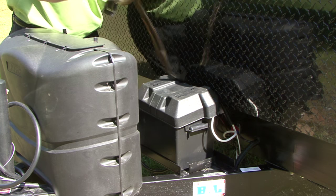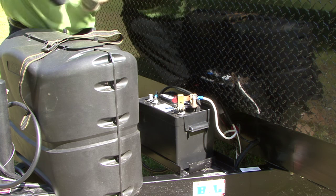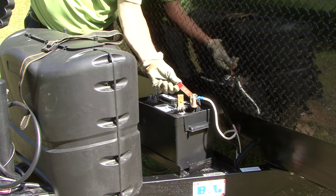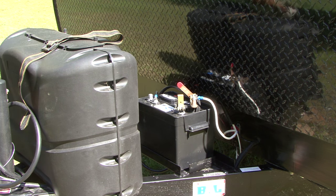Now when you are not using the RV or it is in storage for periods of time, raise the lever to disconnect the battery from the RV. This will prevent the battery from discharging from parasitic loads. This is a super easy RV DIY project you can do in less than 30 minutes and it can save you hundreds of dollars on replacement batteries. Keep in mind that batteries do self discharge and need to be monitored and recharged periodically when they are in storage.